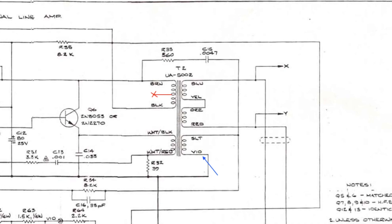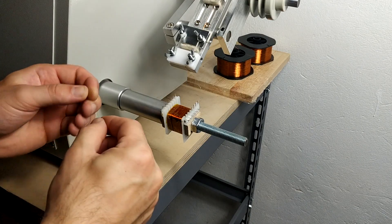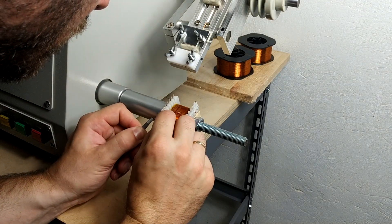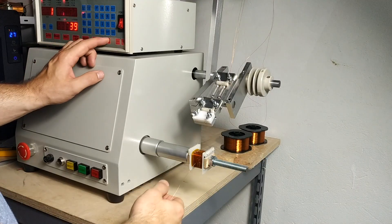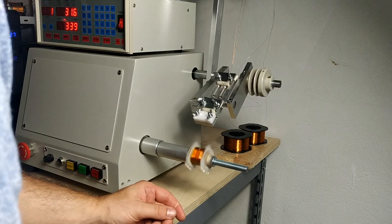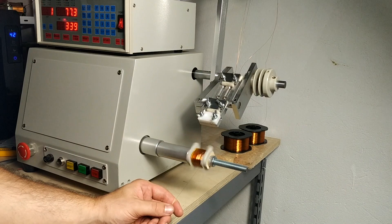Next, we wind a simple thinner gauge feedback winding with 900 turns. I just hand feed the thin wire because I don't want to reset the bi-filler pair I have in the automatic feeder.